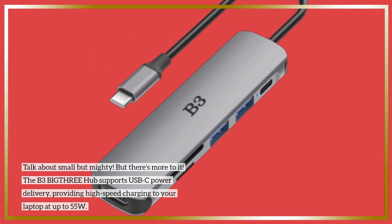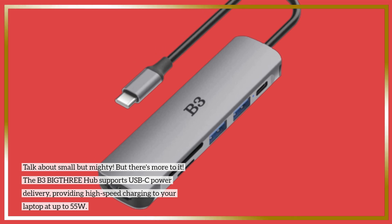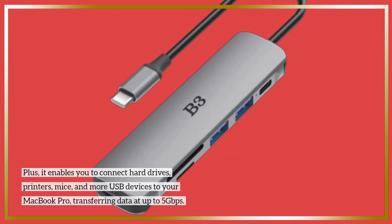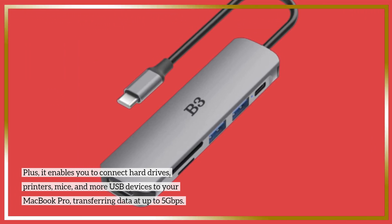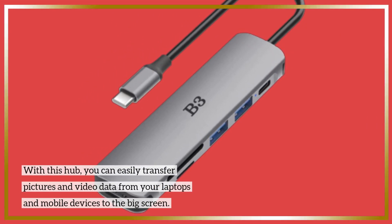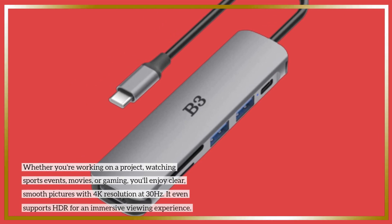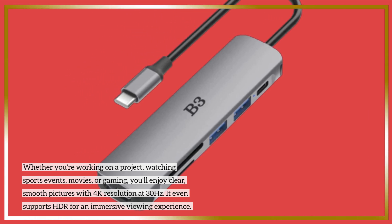The B3 BIG-THRE hub supports USB-C power delivery, providing high-speed charging to your laptop at up to 55W. Plus, it enables you to connect hard drives, printers, mice, and more USB devices to your MacBook Pro, transferring data at up to 5Gbps. With this hub, you can easily transfer pictures and video data from your laptops and mobile devices to the big screen. Whether you're working on a project, watching sports events, movies, or gaming, you'll enjoy clear, smooth pictures with 4K resolution at 30Hz.